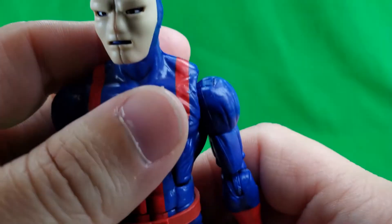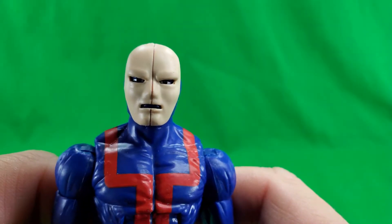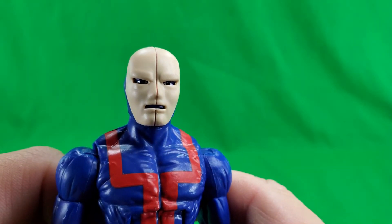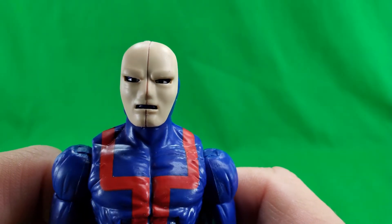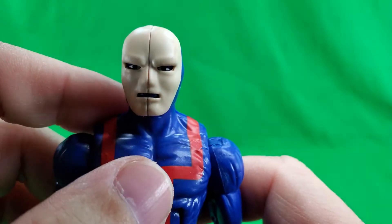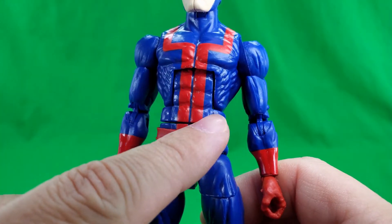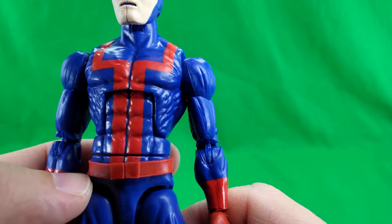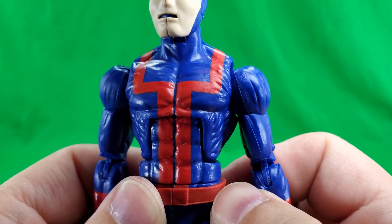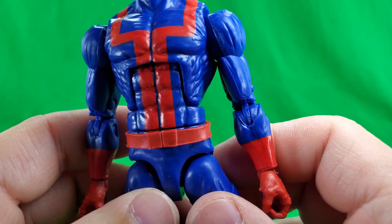Now let's take a look at the figure himself, with his creepy little face. You can see his eyes in there, staring at your soul. And the little butt split down the middle of his face. The red paint here. The belt — well, maybe it's not glued on. But anyway, he has a belt. It's a separate piece.